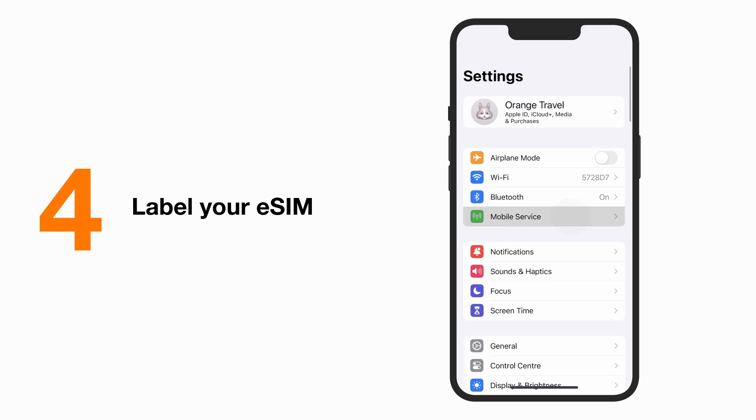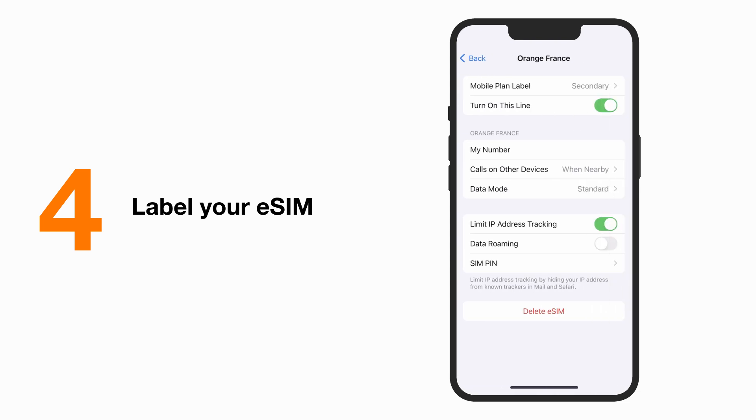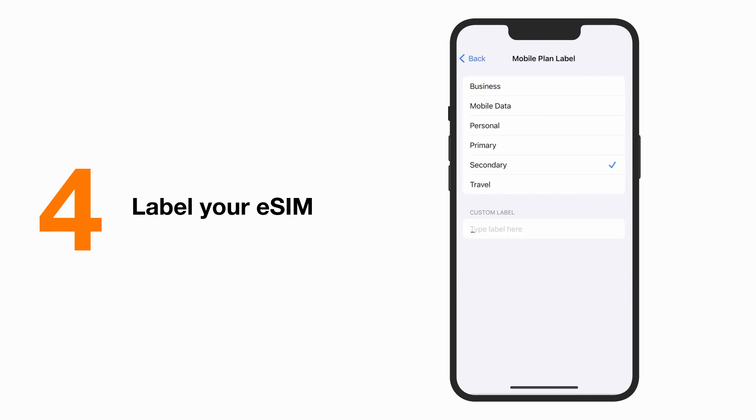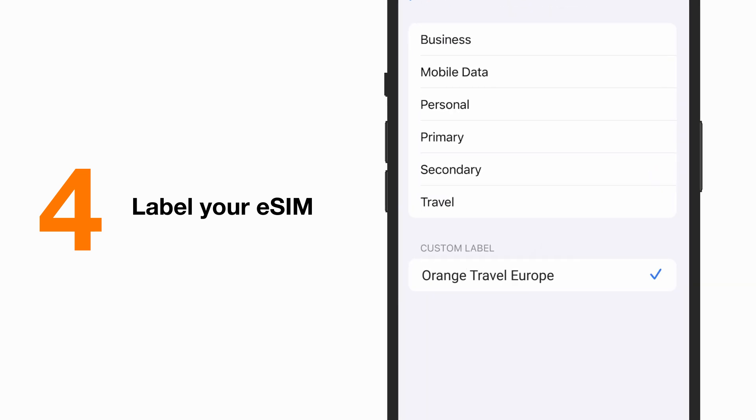To do that, open your settings and click on your eSIM — it's usually named secondary by default. Then click on the Mobile Plan Label button and enter a name of your choice, allowing you to easily identify your eSIM upon your arrival.